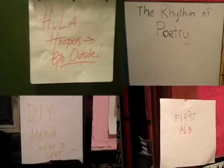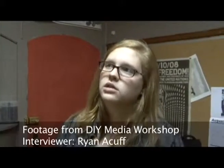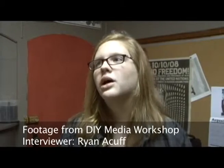Today is DIY Fest — Do-It-Yourself Festival — and basically it's just a bunch of workshops that really promote doing things yourself and getting help from your friends and the community around you as well. So we have a range from, like,